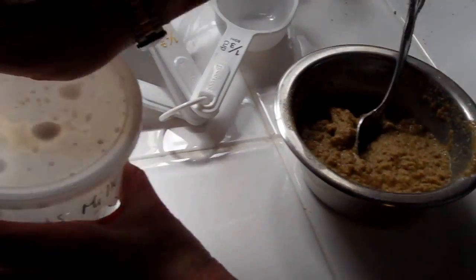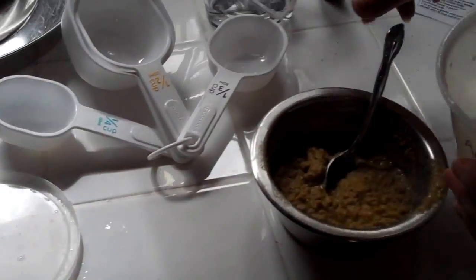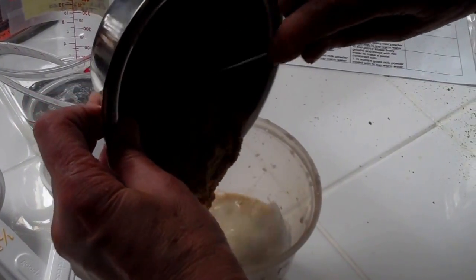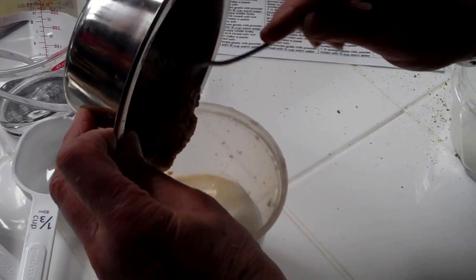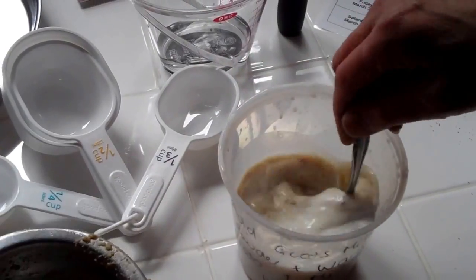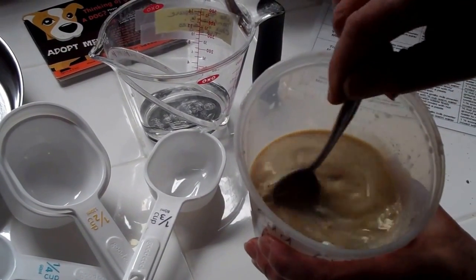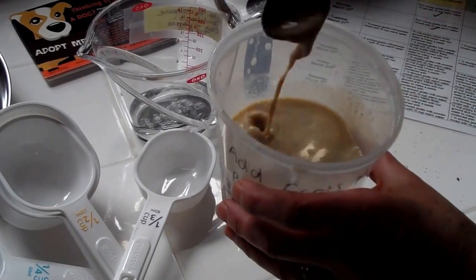Now take your goat's milk mixture and — actually, I'm going to mix it the other way because my bowl's too small — pour your kibble into your goat's milk and stir it. You're going to get something like a gruel; it's still a very liquid consistency.